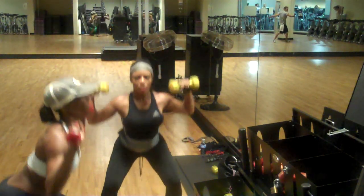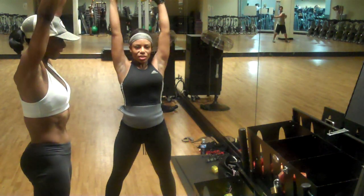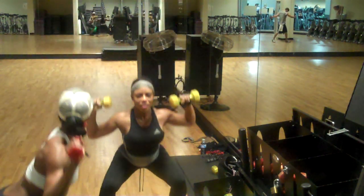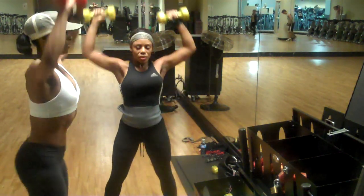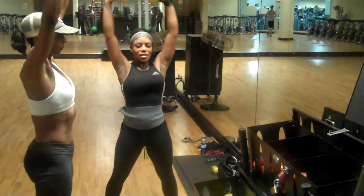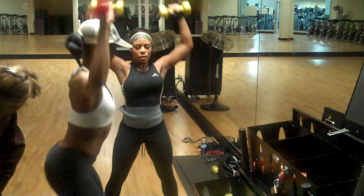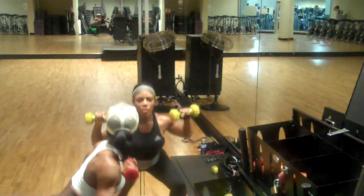If you start it at 50, yeah — then squeeze your booty and come up and squeeze it. 20 more seconds. Five more seconds.